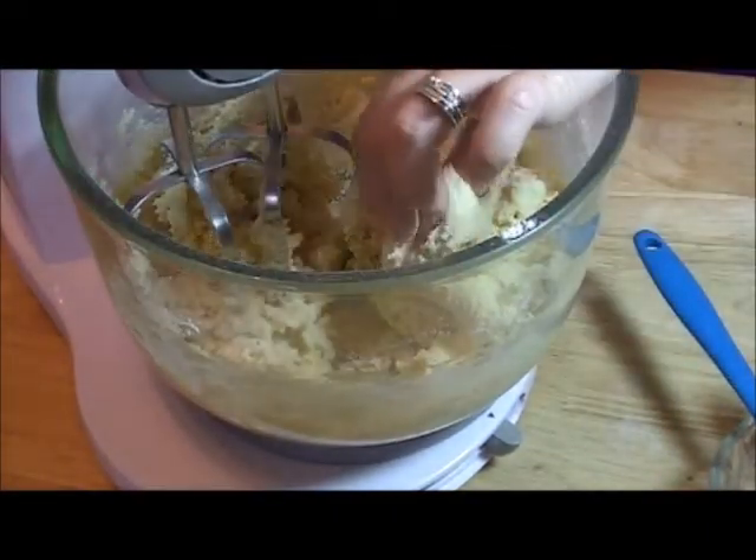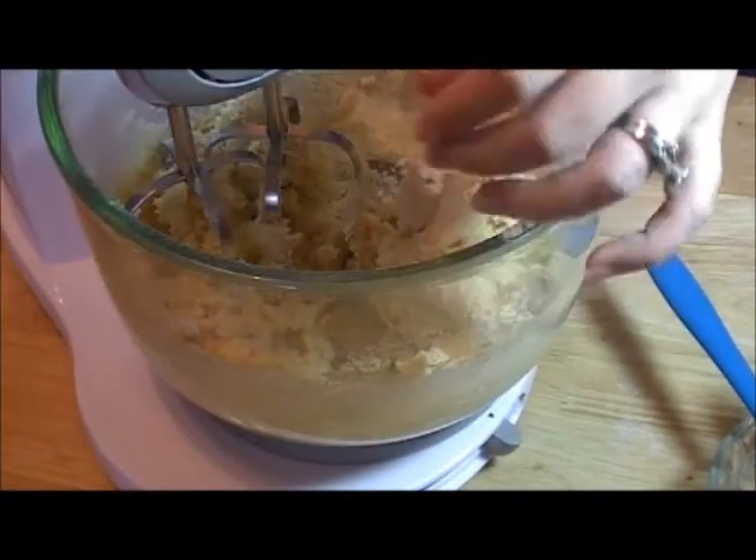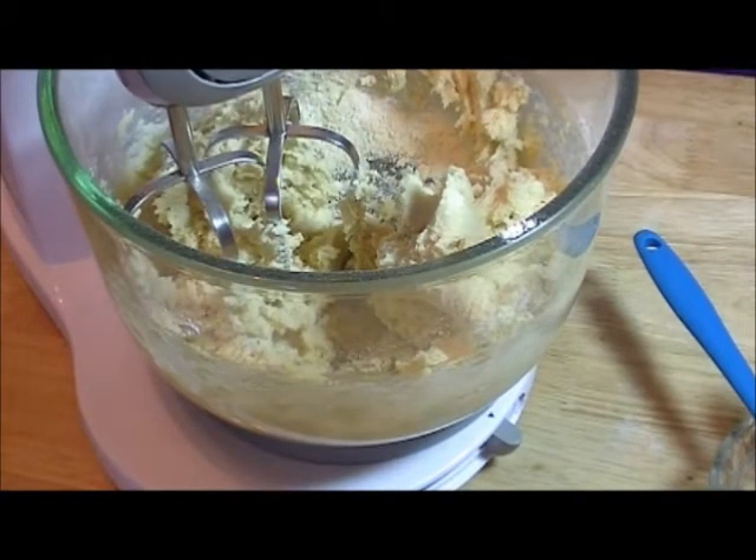And then it's a nice dough. You're going to wrap this — put it on plastic wrap, wrap it up — and put it in the refrigerator for a half hour to an hour before you roll it out.